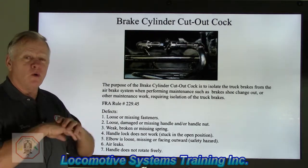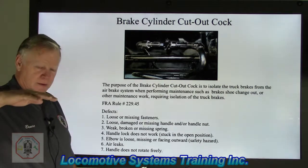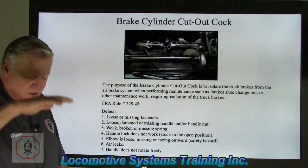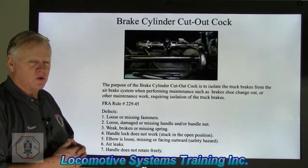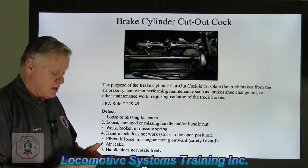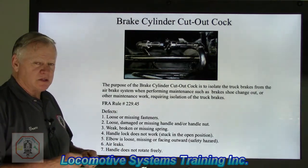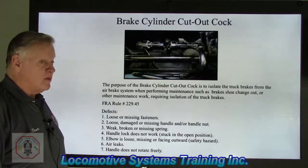This whole inspection covers everything from below the running board down. For an average locomotive, we're trying to inspect all the critical components: the wheels, the brakes, the trucks, the fuel tank, couplers, draft gear, and those kind of items — all very critical to the safe operation of that locomotive on the main line or even non-main line.